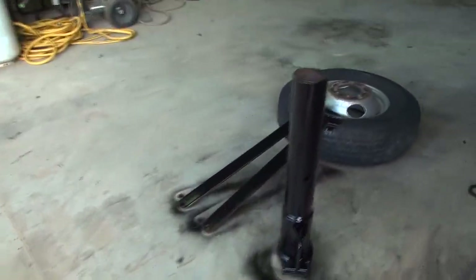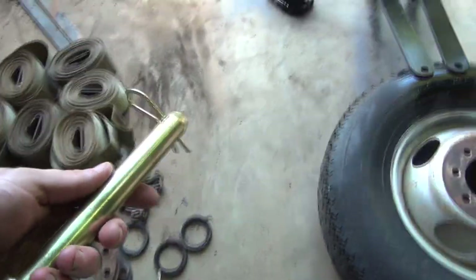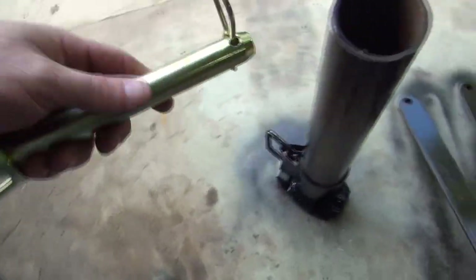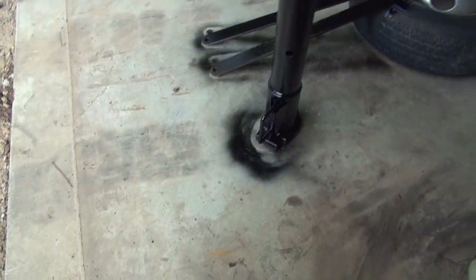I've tried to correct the wallered out hole — it's not as bad as it was. I've got a little bit bigger pin here for that, so I'm going to take this out here, put that back up in there, and then we'll get a truck hooked to it.